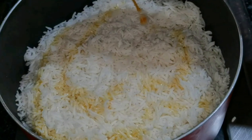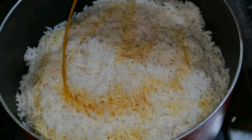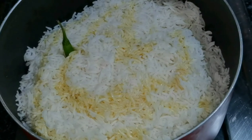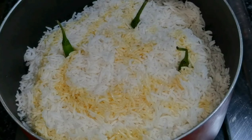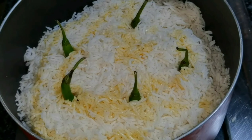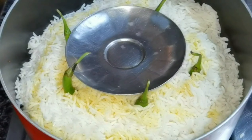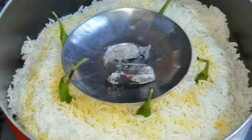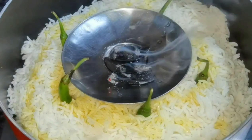We added the rice in the pan with sweet rice. This gives a very good flavor to the sides. We add a small sauce and oil to the sides, along with two pieces of charcoal and a little oil.